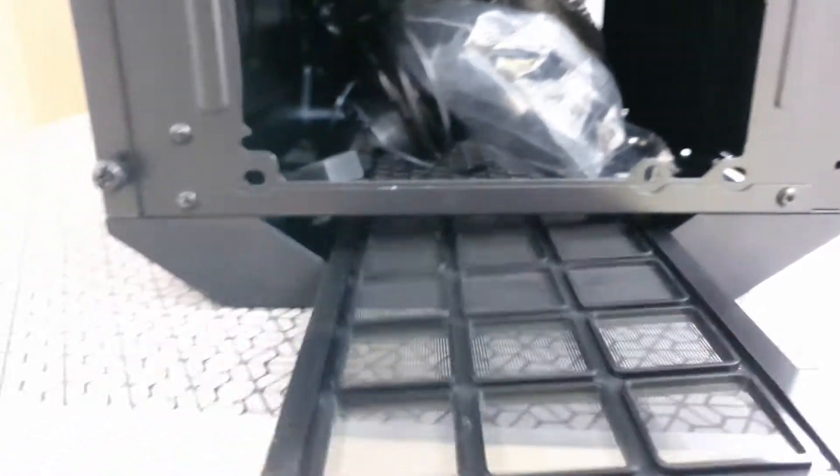There's a dust filter for the power supply as well. It doesn't come off easily but the build quality is really good.